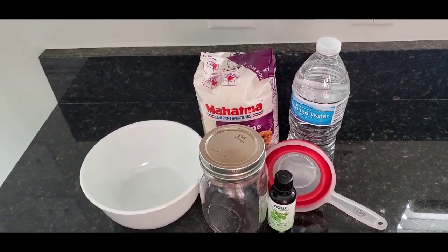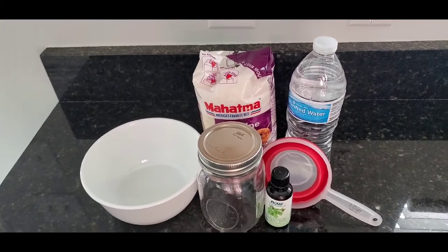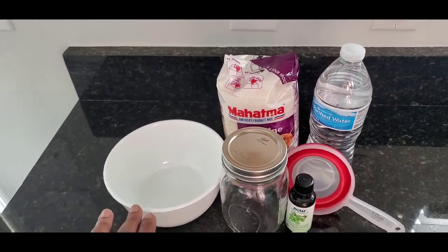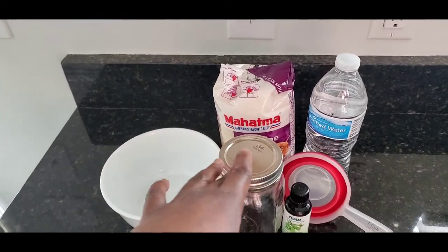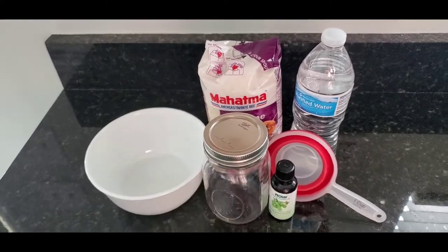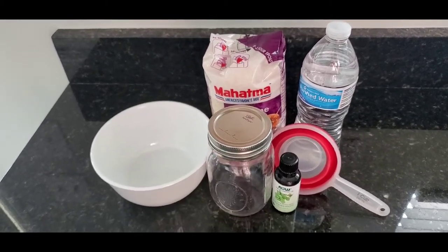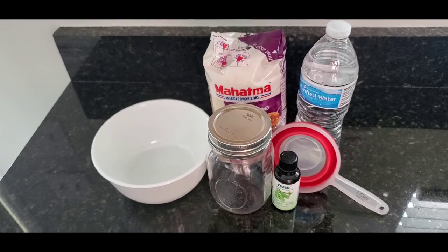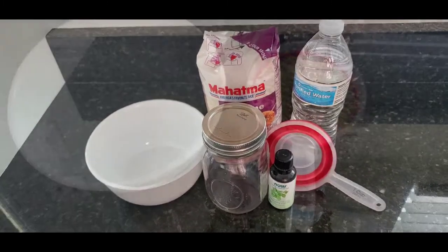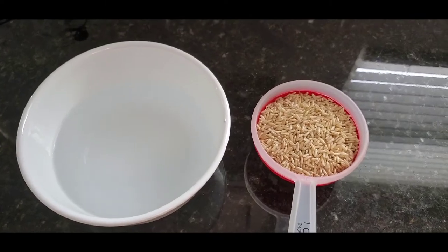I will be using one cup of rice: rinse it in my bowl, add it to the mason jar with a few drops of essential oil, seal it, and store it in a cool place to ferment for one week before my wash day. Here I have in my measuring cup my one cup of rice.